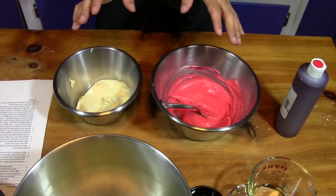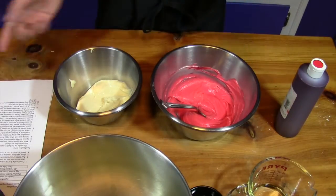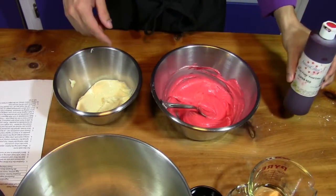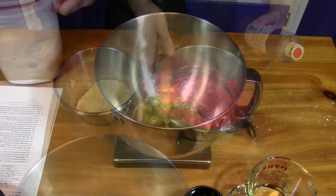It's best to let the decorating paste rest at room temperature for about an hour. I'll let it rest while I'm preparing the cake. I use a gel food paste coloring — the same kind used to color icings.